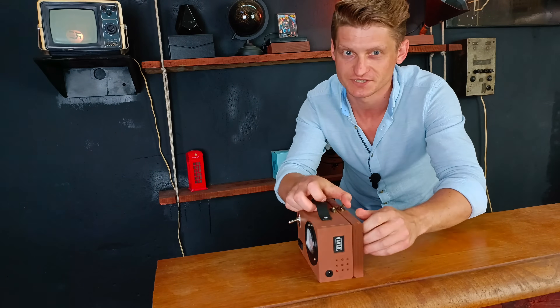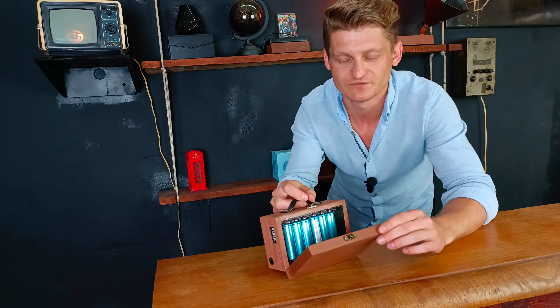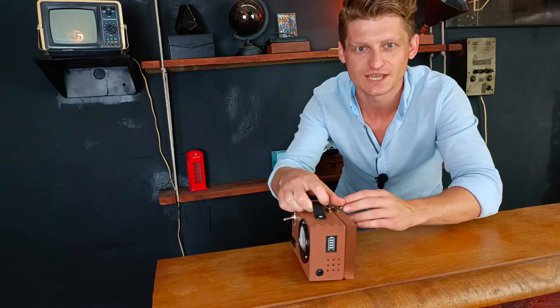Apart from its retro look, believe me or not, the Powerbox is a very useful device. As you can see we have here AC voltage output, USB port and in my opinion very cool looking watt meter which makes it even more vintage and reminds me of electrical devices from early 20th century. Another very useful feature is that it has replaceable lithium-ion cells which makes it even more durable and longer lasting.